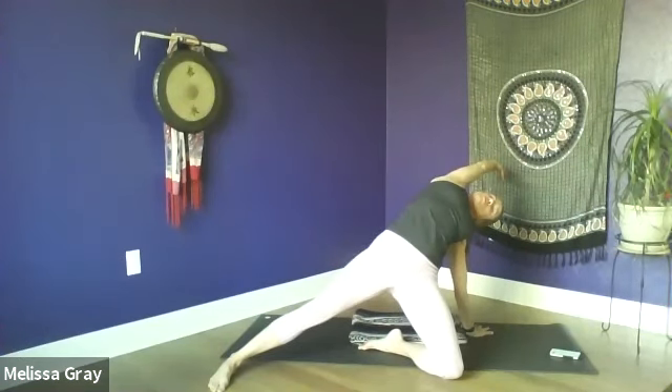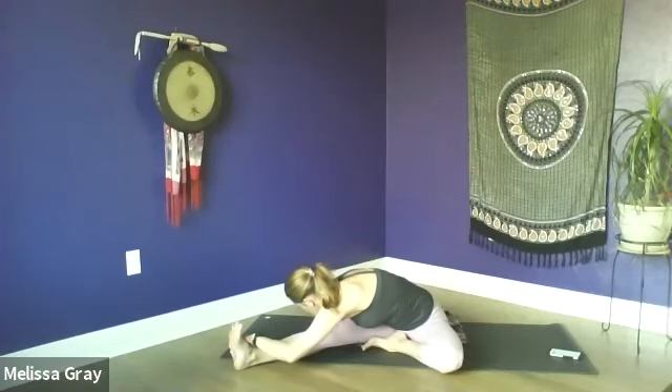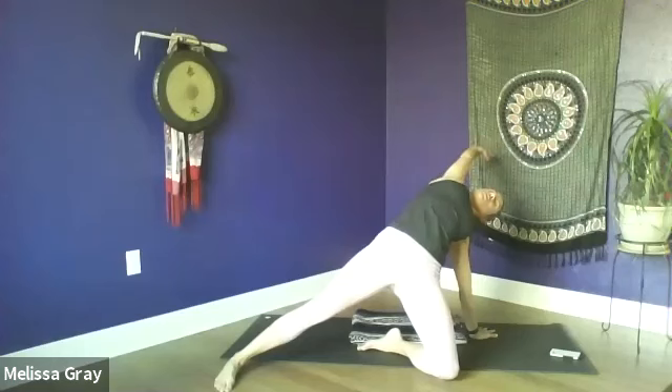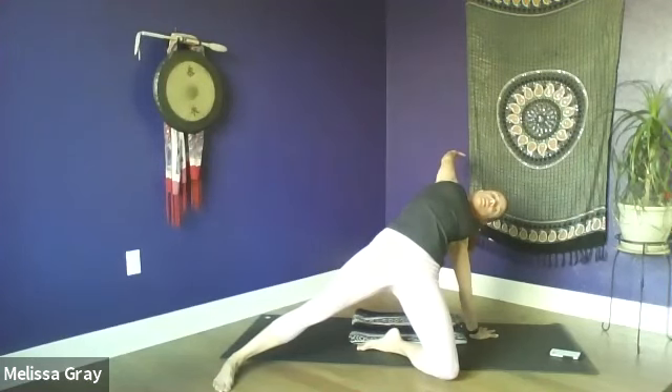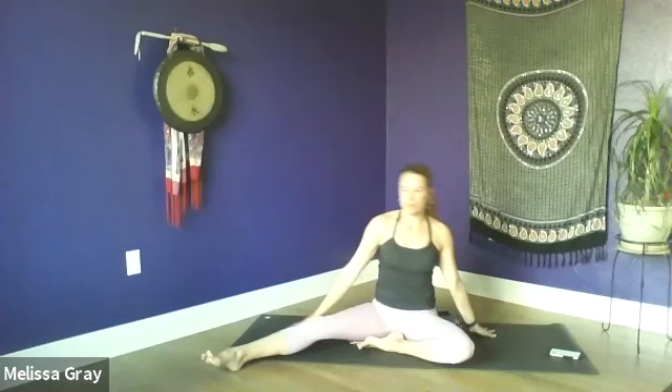From here, let's bring the soles of the feet together out in front for a bound angle or butterfly — Baddha Konasana. Find a comfortable distance; you don't have to have the feet in as close to your body as possible. Maybe it feels better to have them kind of far away, so just find what feels right to you. Hold on to the ankles or the shins and just sit up nice and tall. Draw the shoulders back and down, lengthen out through the crown of the head.